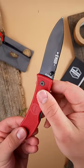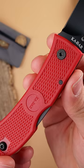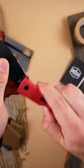The Ka-Bar Dozier. If you're after a super lightweight everyday carry knife with your favorite color handle and you're on a budget, the Dozier is about the only option out there. It weighs a feather-light 2.2 ounces and features a fully ambidextrous opener and locking mechanism.